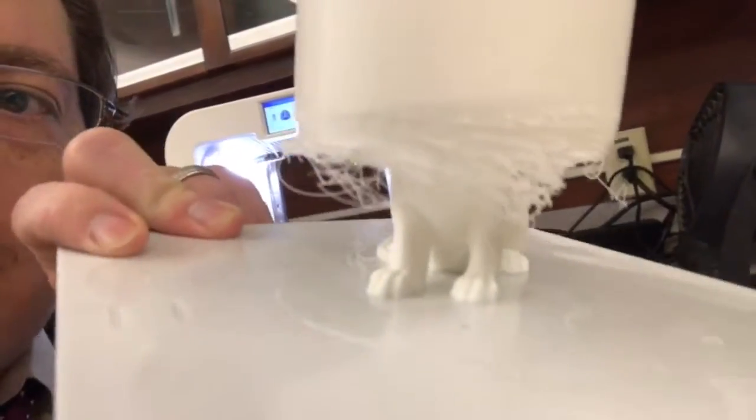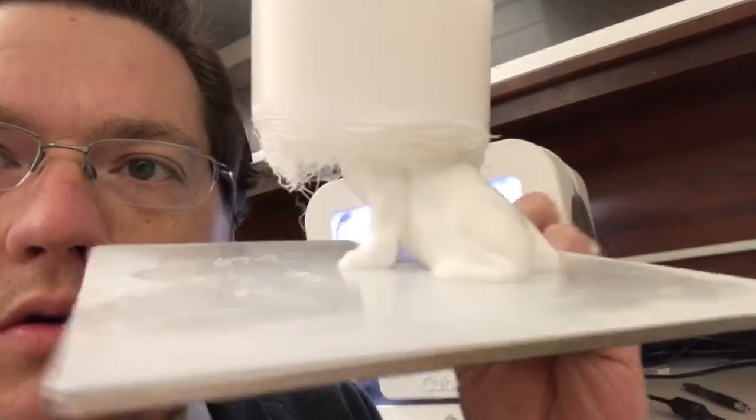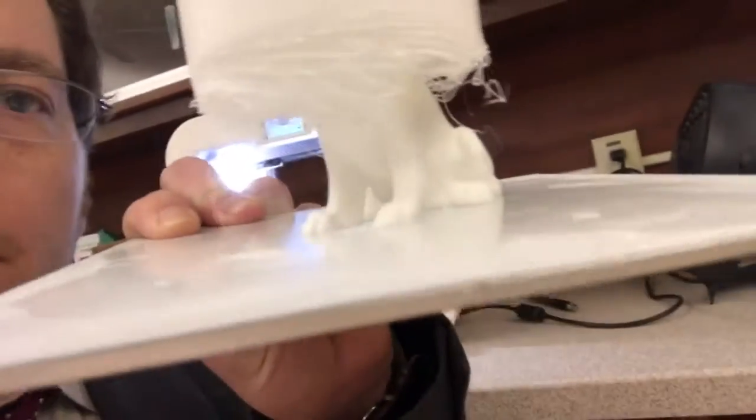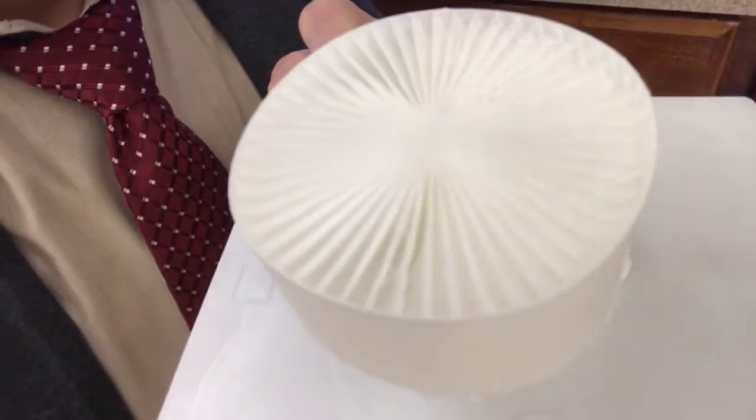The bottom half looks good. I chose to use the cube because I wasn't really sure what the quality was going to be. The bottom half kind of screwed up a little bit — it moved out of the way, but it's not entirely necessary. So all I have to do is get it off the plate and then start cutting.